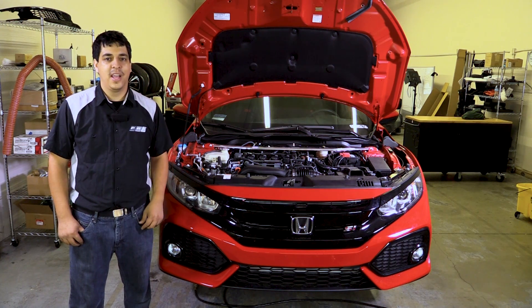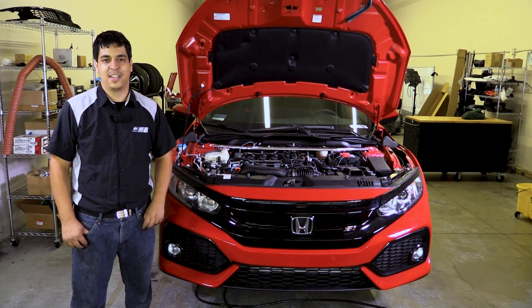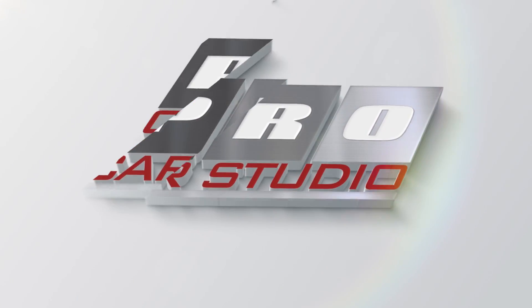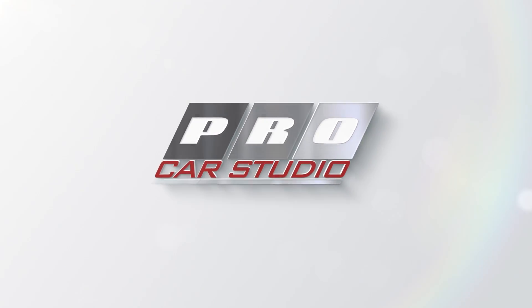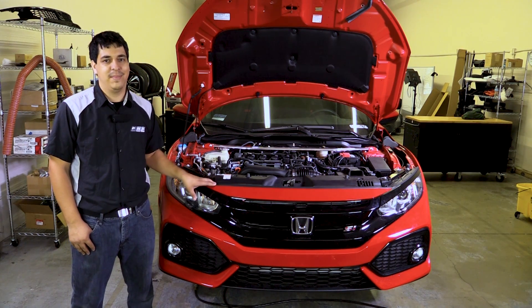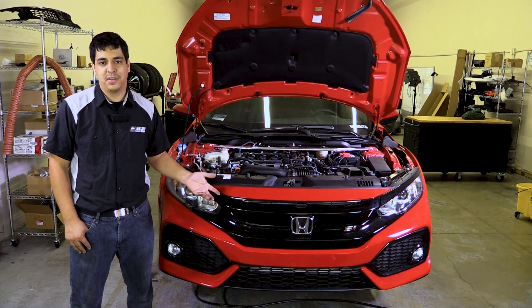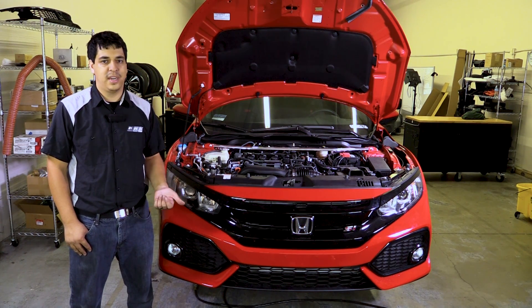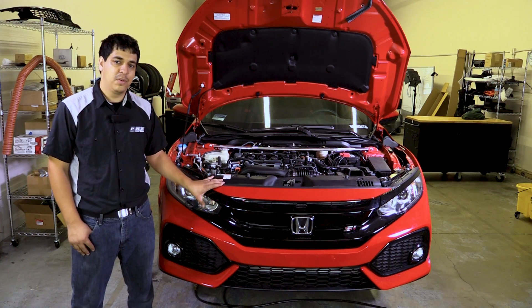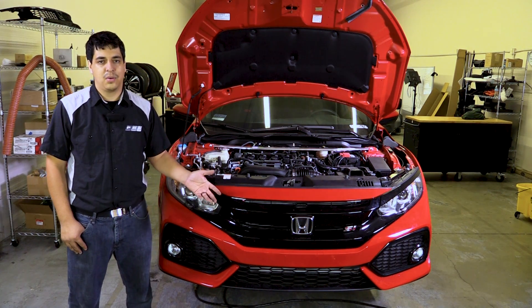Hey, what's up guys, it's Rudy from Pro Car Studio and today we're going to be removing the front bumper off of our 10th gen Civic Si. The process should be pretty straightforward and it'll be pretty much the same for all 10th generation Civics. The reason you might want to do this is to either install a cold air intake that requires you to remove the front bumper, maybe you're changing the headlights, grille, intercooler, what-have-you.